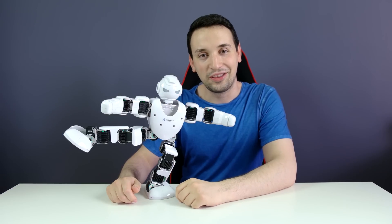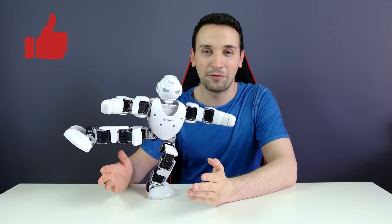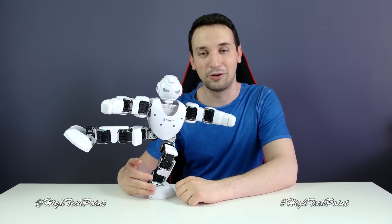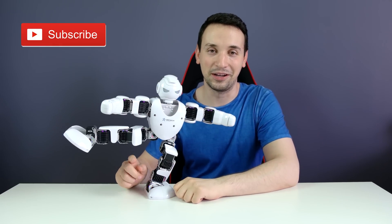I really hope you guys enjoyed this review of the Alpha 1S. I really enjoyed making it, so please go ahead and leave a like. Also, if you want to see more footage of this little guy, go on the Instagram page or on Twitter. Please go ahead and subscribe for more tech videos. See you guys on the next one. Bye!